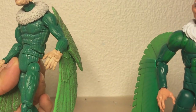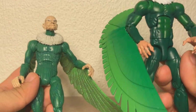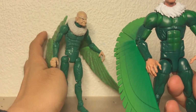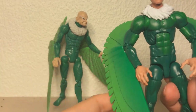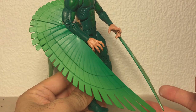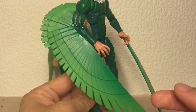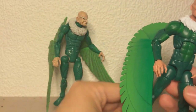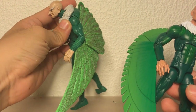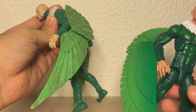As for the wings, this one has actual feathers while this one has these sort of almost techno-looking wings. But I'm pretty sure in the old comics, back in the Steve Ditko era, the wings actually did look like this, so it's not completely off. But just for detail, these wings look so much better - they're beautiful.